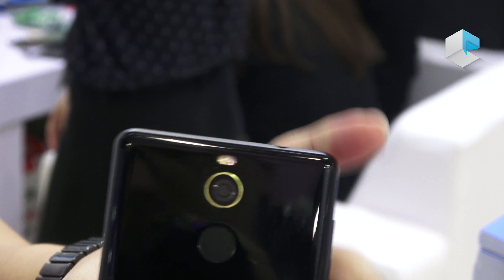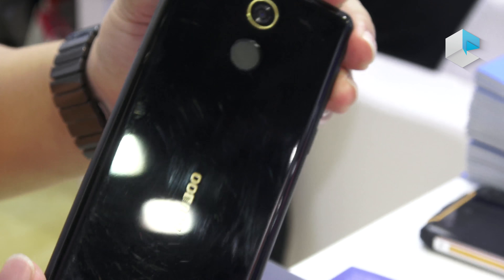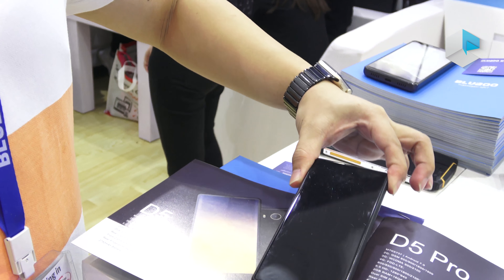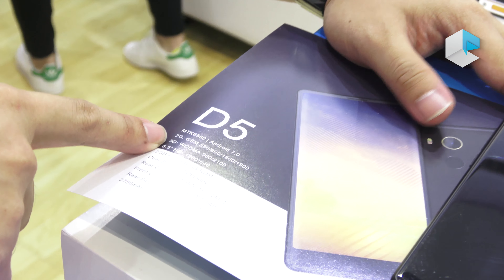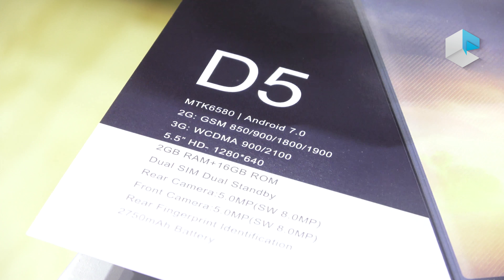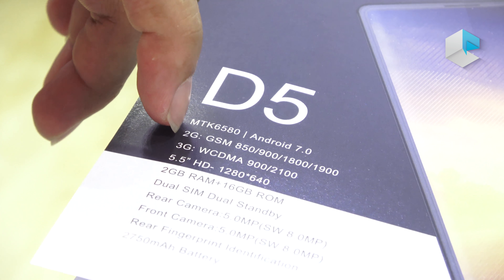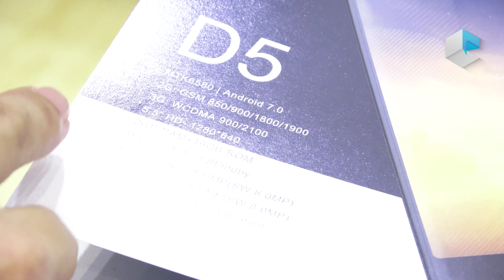As for the camera and fingerprint identification, we have kept the headphone jack for this model. And as this model is for the cheap price, low-end market, we can see the specifications for the D5. It will support 2G and 3G.